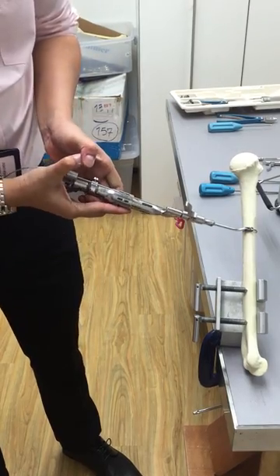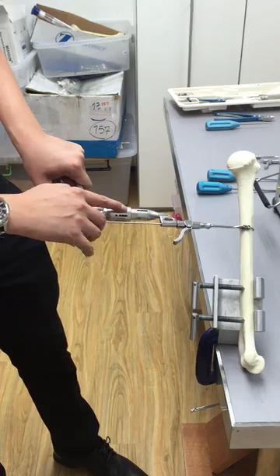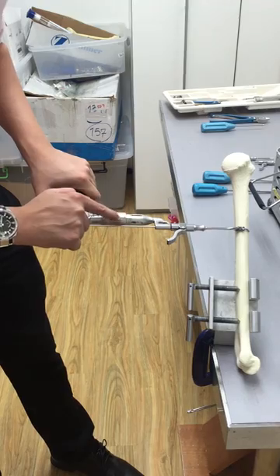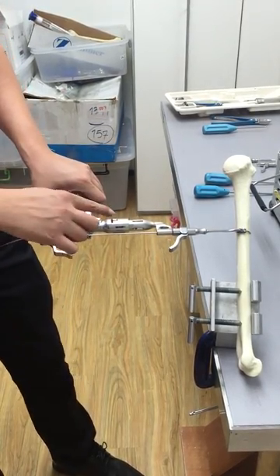Push this down to lock it, and then squeeze on this trigger to tension it. As you squeeze it, you can see the numbers moving from 25 to 50 to 75 and 100. It is recommended to tighten it to between 75 to 100 for each cable that you use.